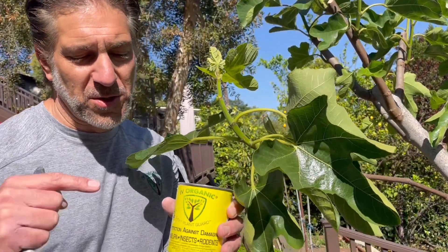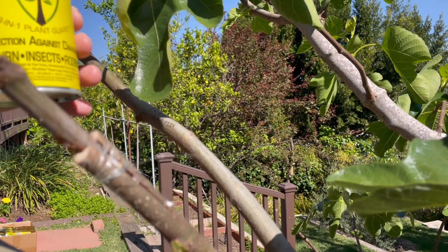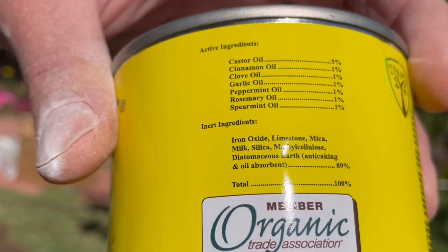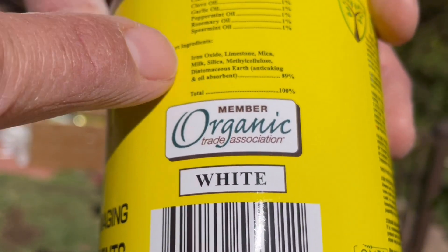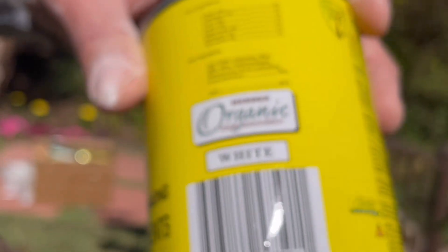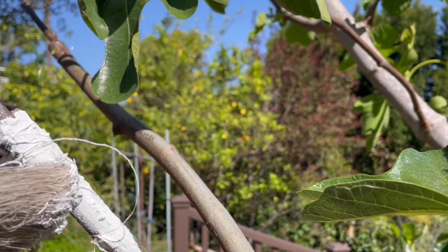Now we're going to protect the grafting wounds with the Ivory Organics 3-in-1 Plant Guard. As you can see at the grafting wound, there's a lot of exposed areas — nooks and crannies, places for beetles, termites, and disease to hide. We're going to seal it with the product. The active ingredients are castor, cinnamon, cloves, garlic, peppermint, rosemary, and spearmint — all natural oils that naturally repel insects and rodents. The inert ingredients also include diatomaceous earth, another insect repellent protection. Once you're brushing it on, if there are already pests within the tree, they're going to hurt themselves on the way out, and it will help keep pests from entering those protected surfaces.